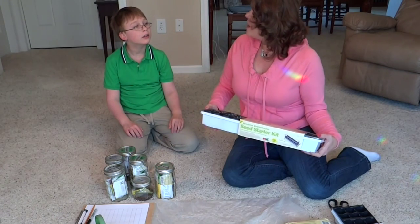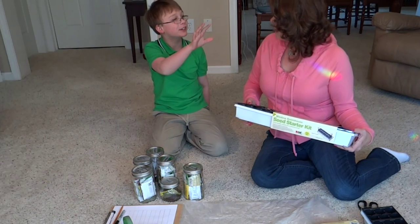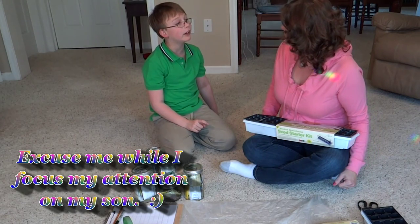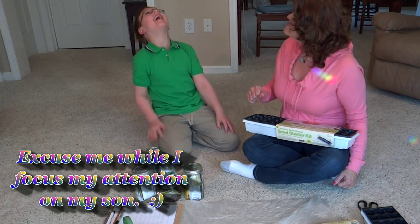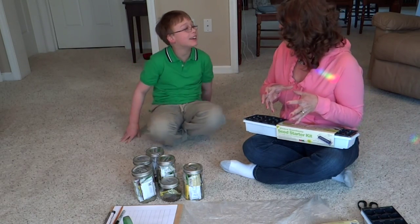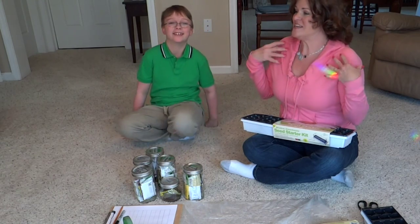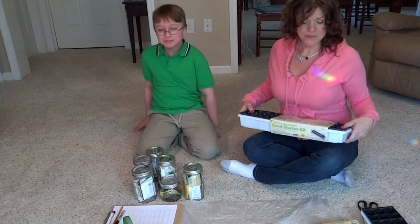They say after Mother's Day is when we can put our frost-sensitive summer vegetables out. Jayden asks: if we have to wait until May, why are we starting early? The answer is we're going to grow them inside and treat them like little babies. We want them to grow nice and big so that when it's warm outside we can give them a home in the garden.